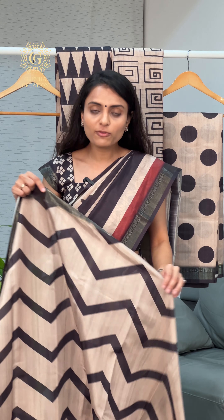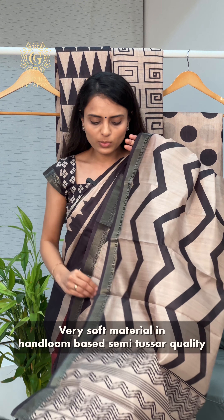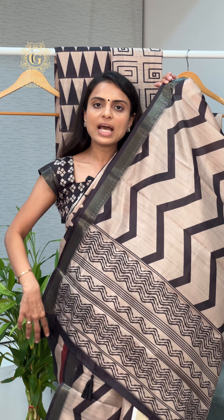I have unfolded this very first saree, which has a beautiful chevron style print all over the body. The fabric is semi-Tasa handloom based material, which is super soft to touch, very light in weight, and comfortable to carry. The saree's borders have beautiful zari detailing in temple borders, and we have a short printed pallu.